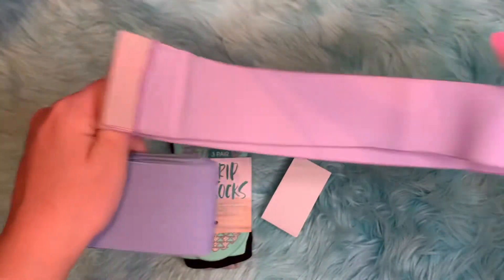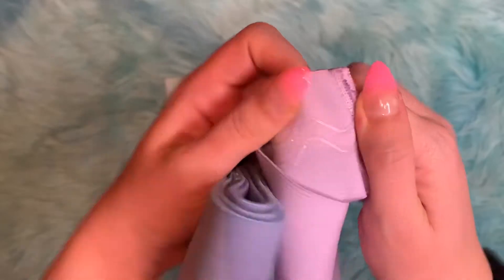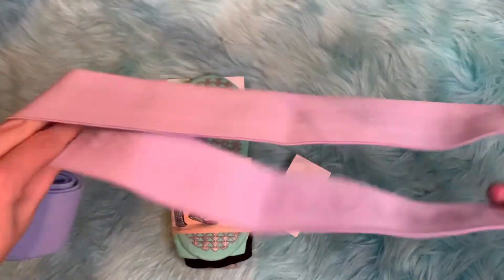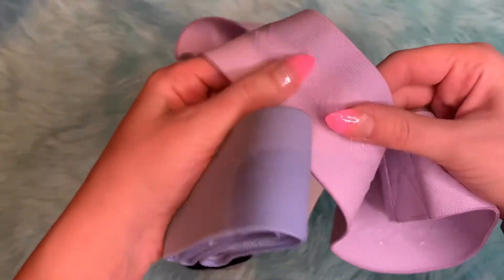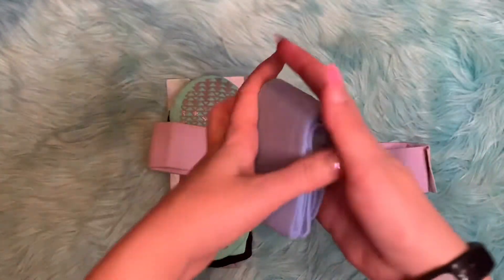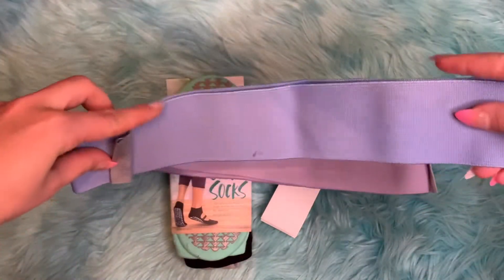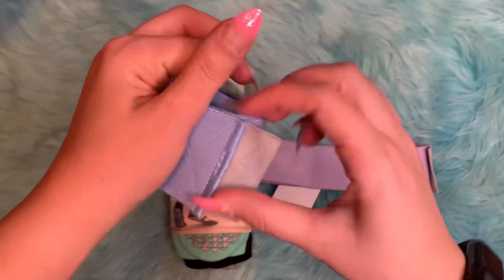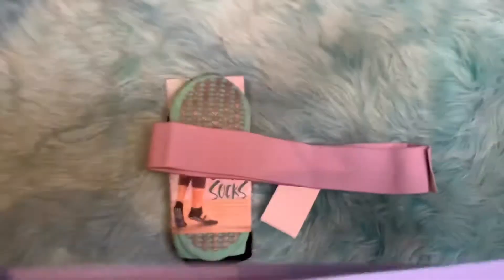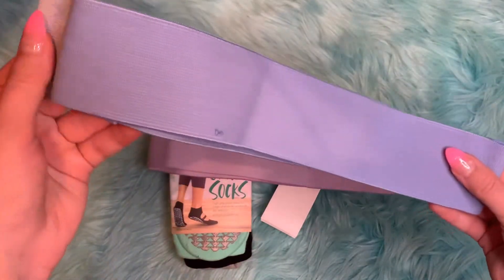The first one is the light resistance band. It has these plastic grip things that help it grip on to you so it doesn't fall off. The second one is the medium resistance band — it also has the plastic jelly grip pieces, and it's harder to pull, so it's medium resistance.